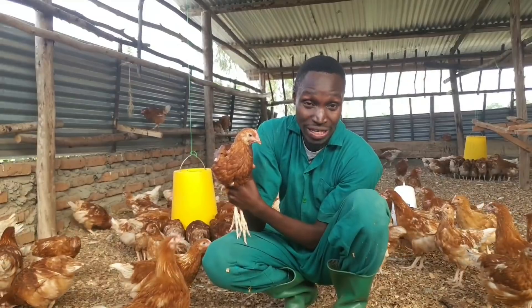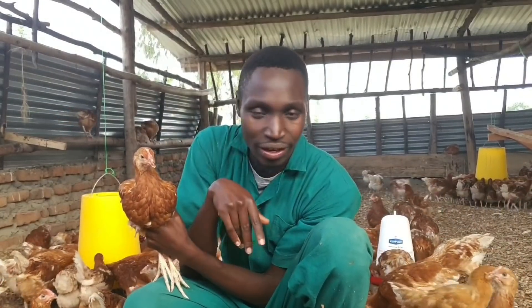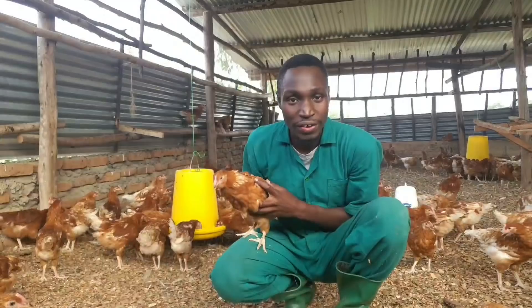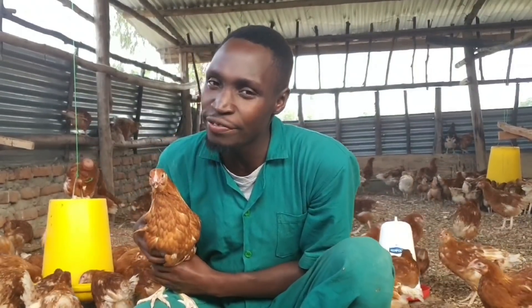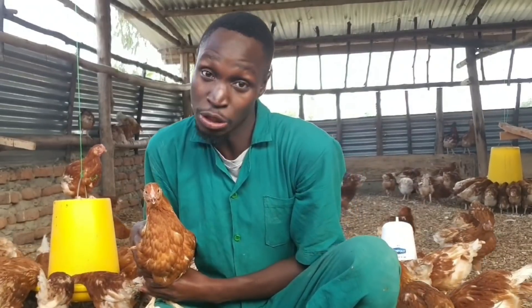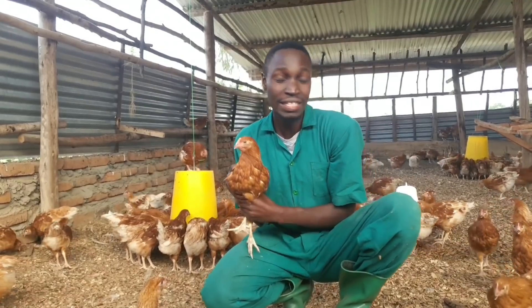The beaks fall off on their own because the cut portion has no blood supply, so it just dies off and falls off. That's how my birds were debeaked. The other method of debeaking is using a red-hot material to cut off the beak, usually done for older birds. It's not very recommended because it's more painful and the chances of injuring the bird are higher.